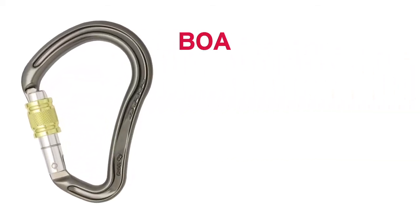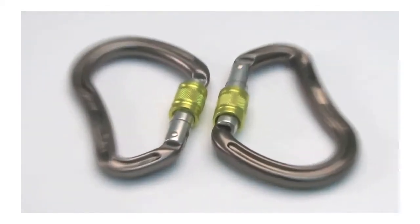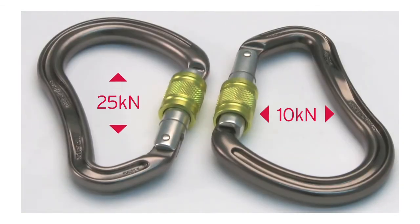The Boa is the workhorse locking carabiner for your climbing rack. It's strong, has a very large capacity, and is ideal for rigging. The special offset shape gives extra strength to the carabiner and offers a 25mm gate opening.